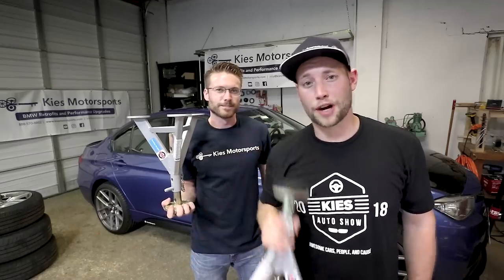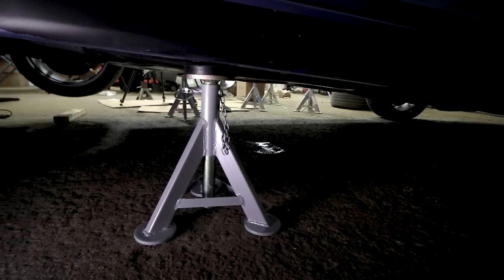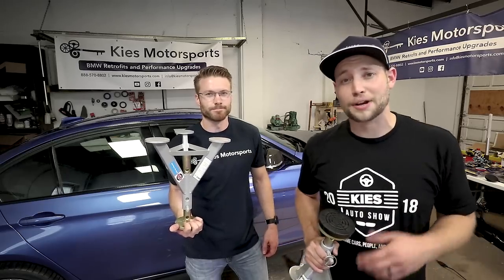We want to give a big thanks to ESCO for helping to sponsor this video and make it possible. If you are interested in ESCO jack stands for your BMW, be sure to see the link in the description. Again, this is Cliff and Brian. Thanks for watching Keyes Motorsports. Be sure to check us out at KeyesMotorsports.com for all your BMW retrofit and performance needs, and ProAutomotion.com for anything aesthetics, carbon fiber, and M Sport conversions.